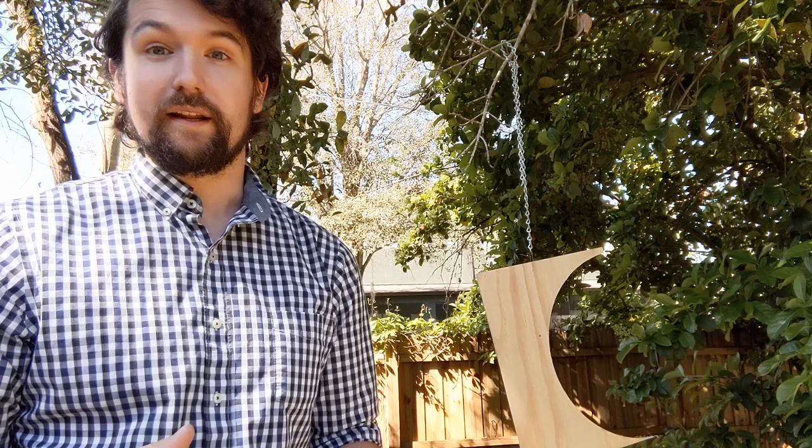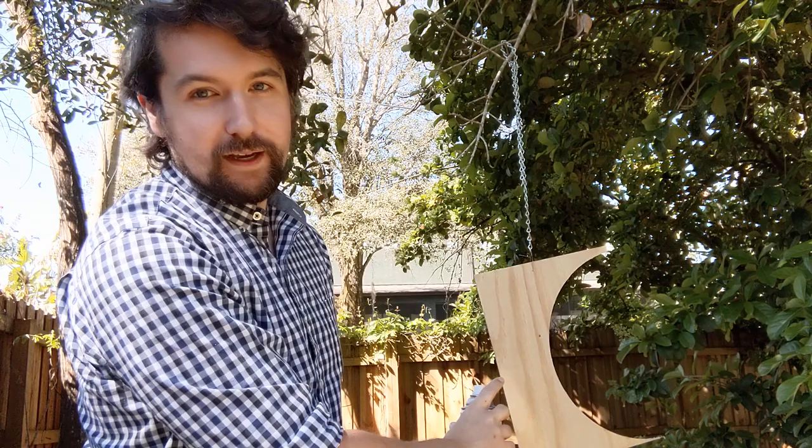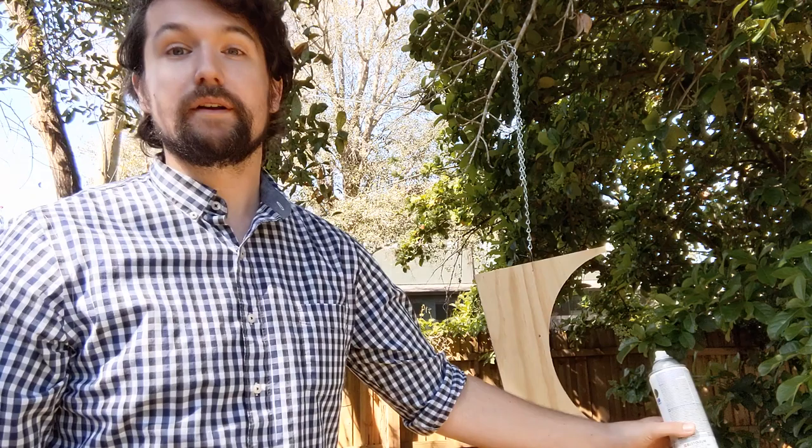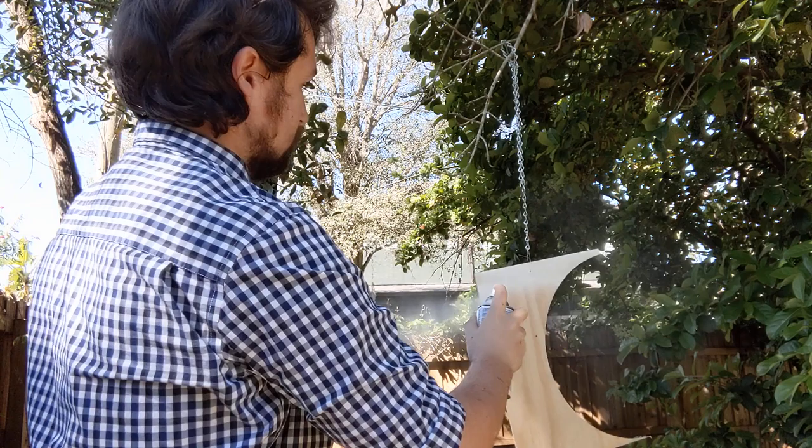Hold the shaken spray paint can about 10 to 12 inches away from the work piece. When you press the button, start shooting off the work piece, not on it — that first little blast of paint is always really concentrated and is a great way to get runs. Then slowly pass in front of the piece in a horizontal zigzag fashion until you get to the very end, and finish your pass well off the work piece before releasing the button.